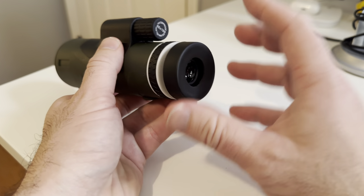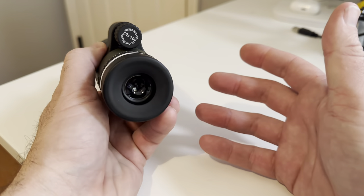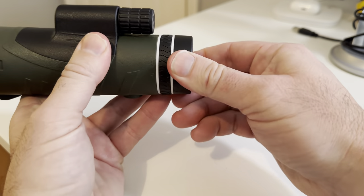I did hook my phone up to it at one point, got some cool pictures and some cool videos just to kind of test that. But for the most part, I just wanted to sit out on my balcony and kind of watch.